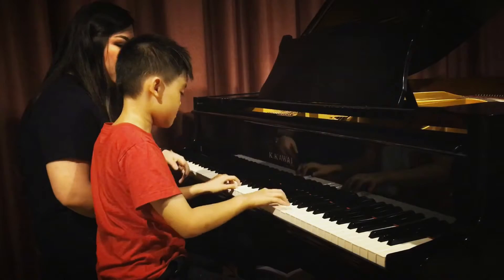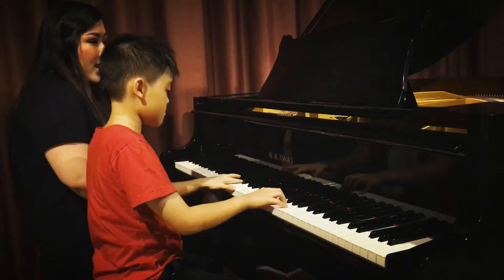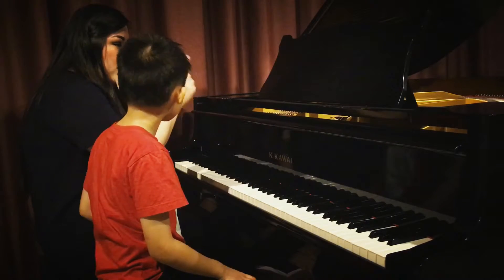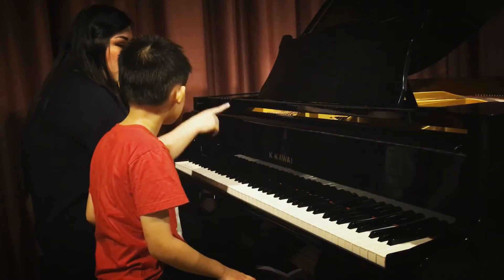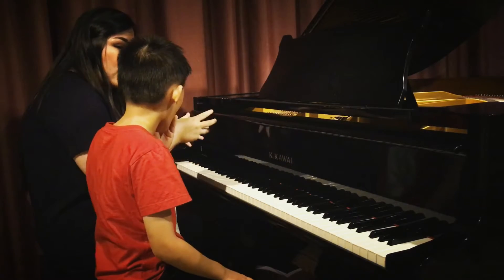Right hand more. Remember the sections — we have the exposition at the beginning, then the development in the middle, and the recapitulation at the end. The left hand section, you need to make it a little bit softer.